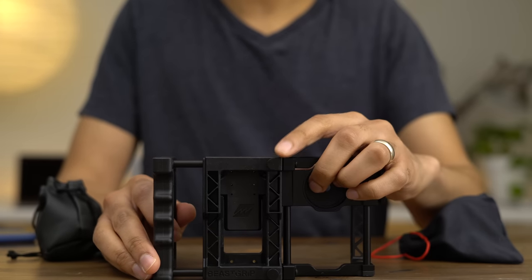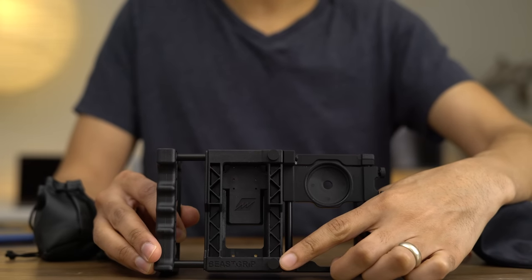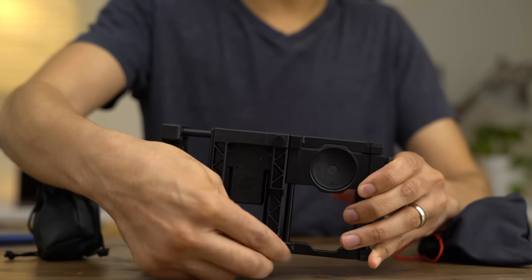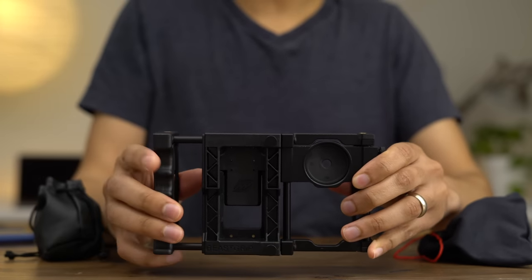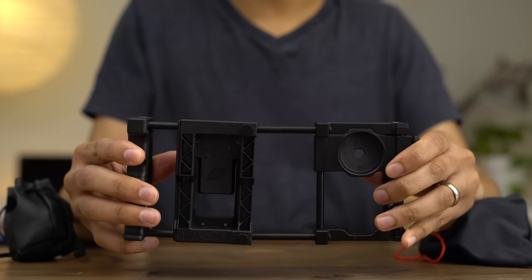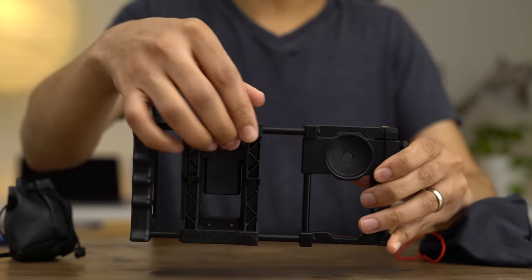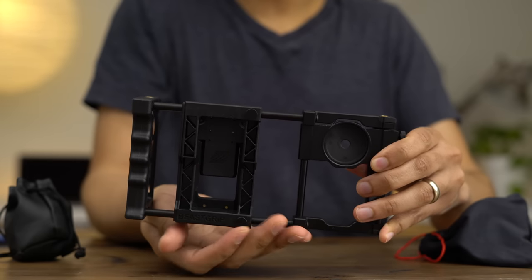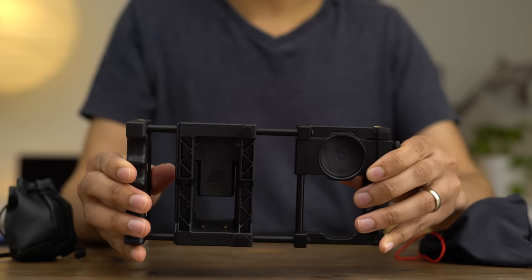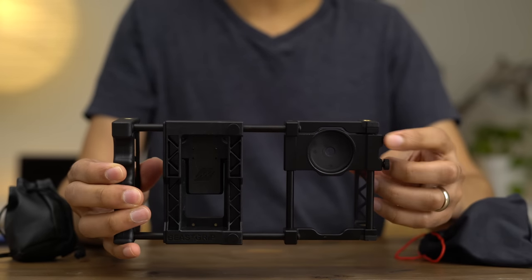Speaking of expandability, the Beastgrip includes two thumb screws which allow you to expand the width of the Beastgrip to accommodate larger size phones. For instance, if you have an iPhone 7 Plus, you can open that up and use those two rods. The thumb screws apply tension to those rods to keep them in place, so you can expand this to accommodate larger phones and tighten the thumb screws to lock it. This system works very well to accommodate large phones.